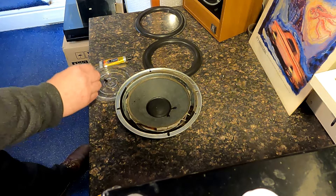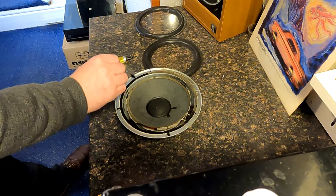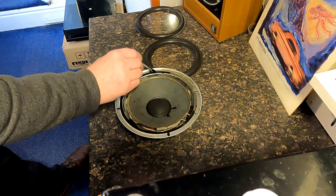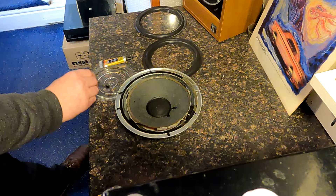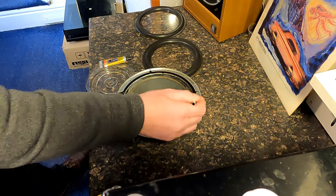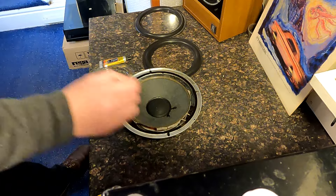I have done loads of these over the years — a lot of Mission 700s actually. They were such a good speaker, the original Missions, and they're really worth rescuing. Some speakers you wouldn't bother too much, but Acoustic Research, some of the CAF Missions — there's a sort of golden age of some of these designs. They were really worth resurrecting. A lot of work, but it's worth doing.